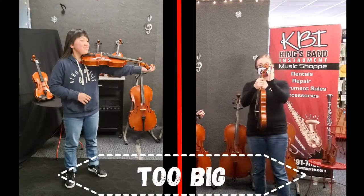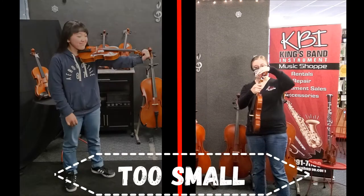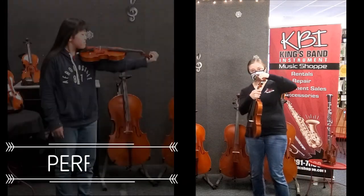On the scroll, if it goes like this too far back, then that means that it's too big for you. If your hand lands this way, that means it's too small. This would be perfect.